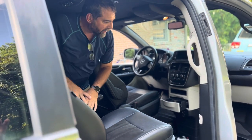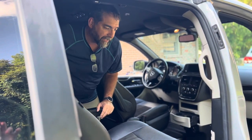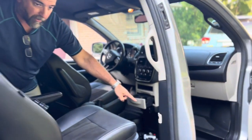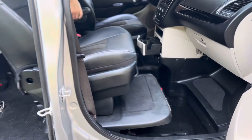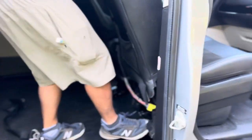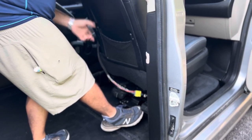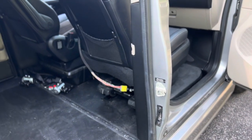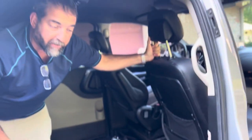Once the seat is removed, your wheelchair passenger can sit right up front in the passenger seat. To put the seat back, should you need to do that, you align the seat with the rails — you can see there are connections to the rails there. Once you have them inside the rails, you step on the paddle and it snaps into place. Make sure you give it a good tug to confirm it is secured.